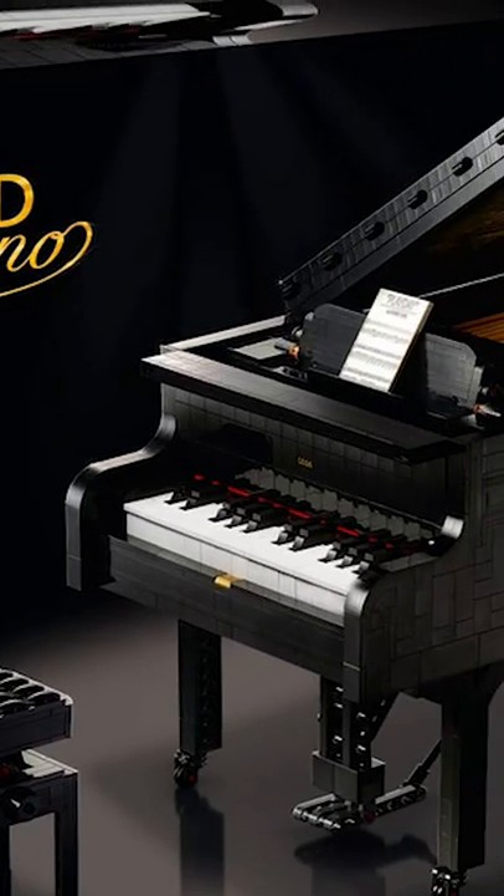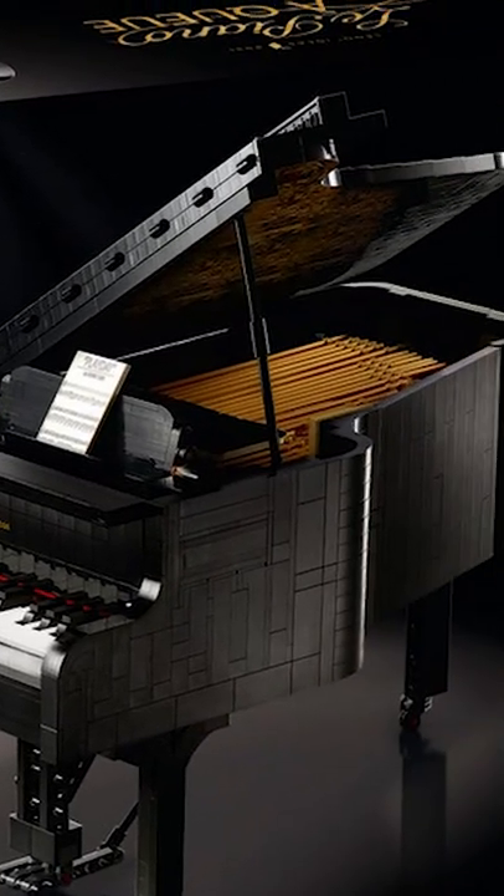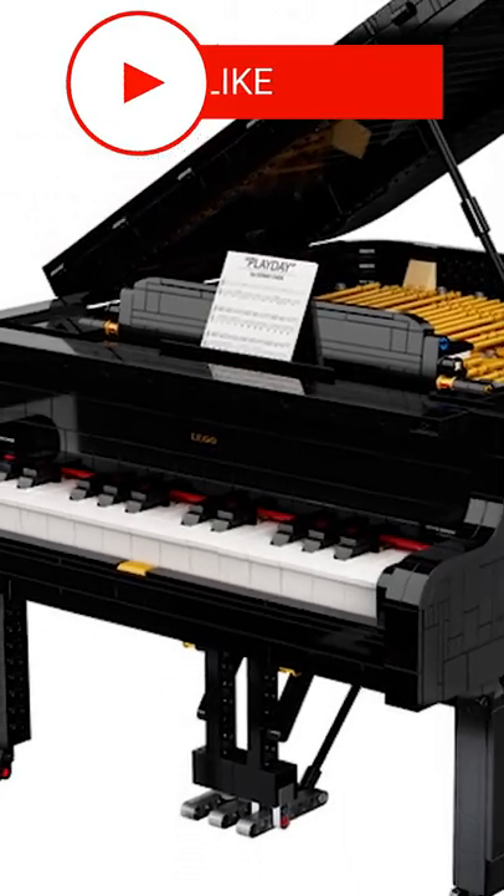This is the LEGO Grand Piano. It comes with 3,662 pieces and was actually originally submitted through the LEGO Ideas forum.